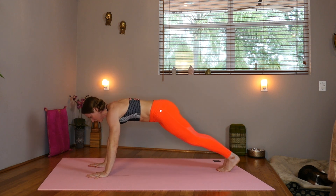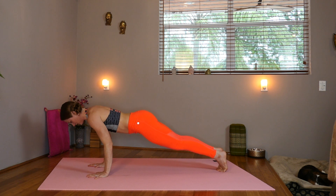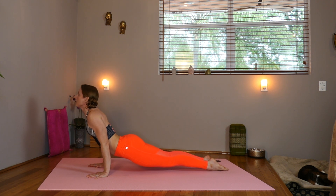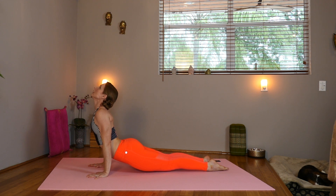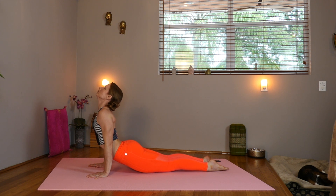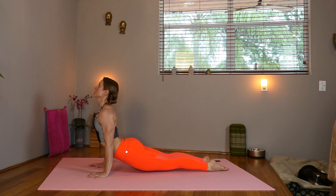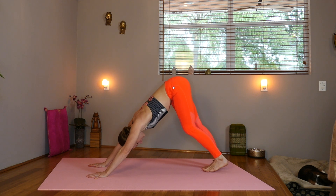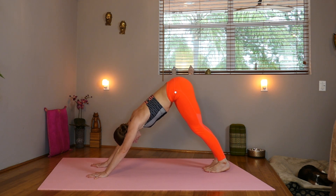Belly in, shift forward, hug those elbows in. Exhale, chaturanga, halfway. Tuck your toes. Inhale, knees up or down, upward facing dog. Press those shoulders away from the ears. Exhale into your downward facing dog. Take a couple breaths here before we start our flow.